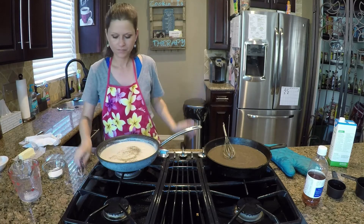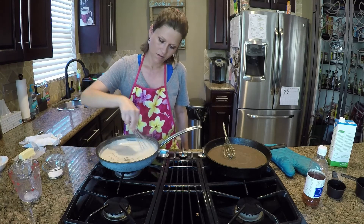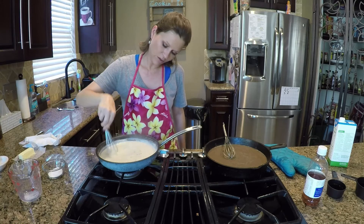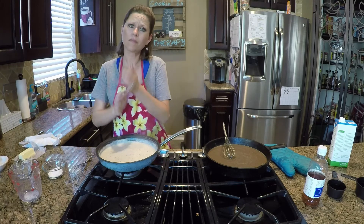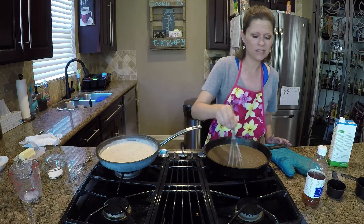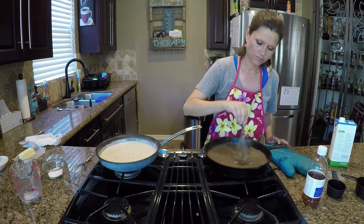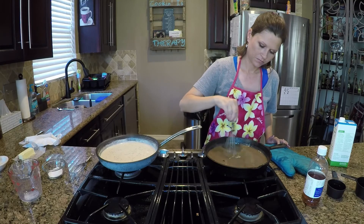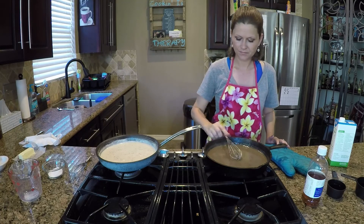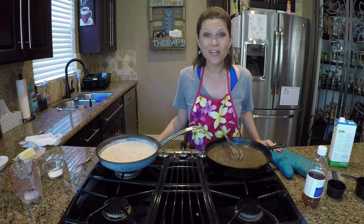Alright guys, that's it — I hope I taught y'all something today! I'm going to let these cool down and then store them away in containers. Gravy keeps up to a week as long as you keep it refrigerated — make sure you keep it in an airtight container. That's all I've got for you today. Have fun, God bless, see ya!